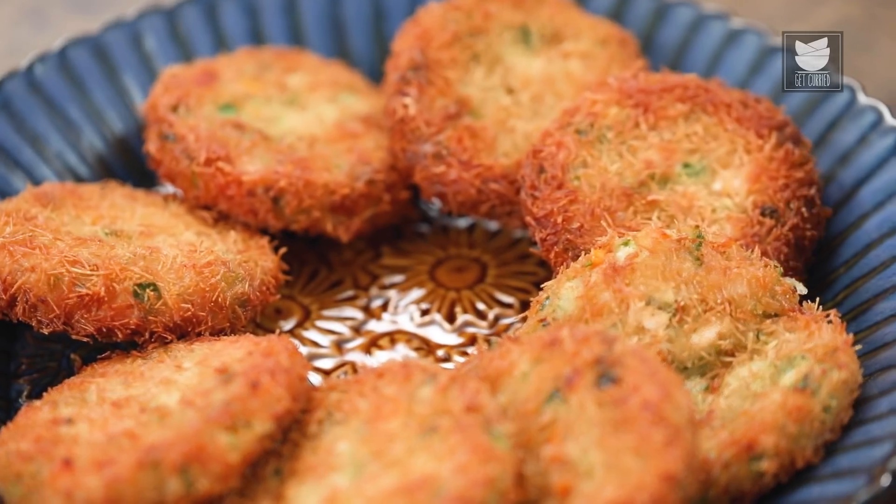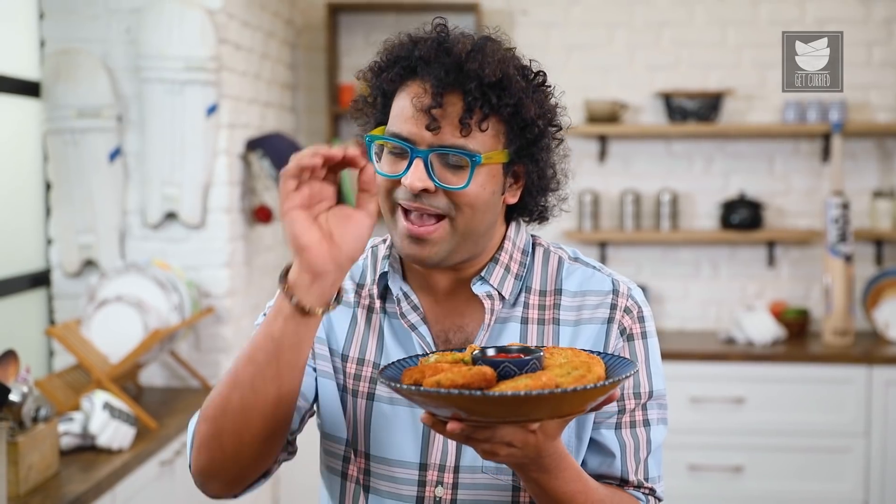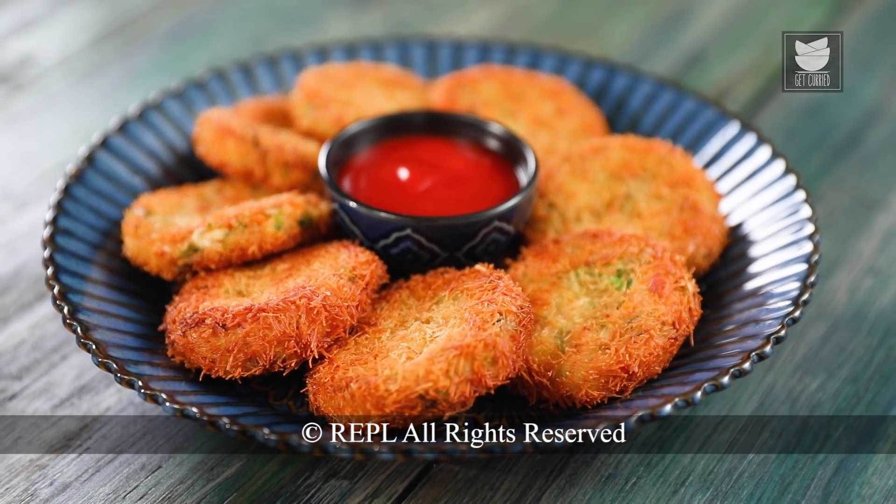These crisp hot Cutlets are served best with Tomato Ketchup. Just before I wrap up, a note of caution — do not attempt to make these right towards the end, because I understand all of us are excited towards the Finals. This needs to be made in advance, frozen, and just when you want to add that Zing to your match, try these and serve with Ketchup. On that note, let's watch the Finals together. We'll be right back.